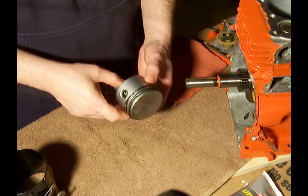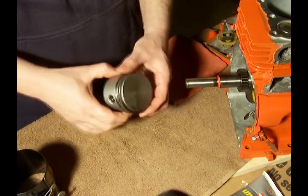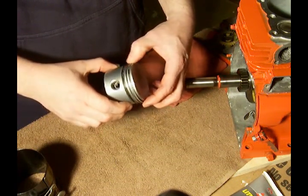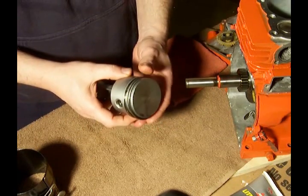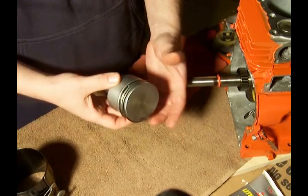Now we're going to start working with the piston. This is a piston for my five horsepower engine. This particular engine — when I took it apart, I inspected the piston and the rings around the piston were in good shape.